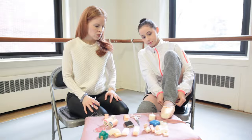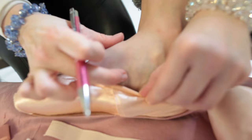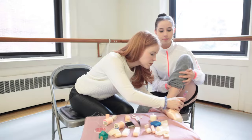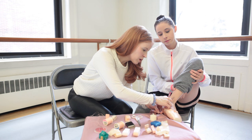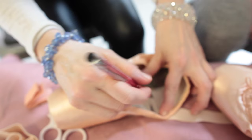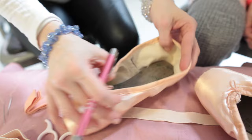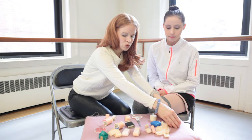Slip your pointe shoe on so we can show everybody what we do. What you're going to do is take a pen or a pencil and mark the dancer's arch — I'm marking about the midpoint of her arch. The bottom arch is called the transverse arch. I'm also going to mark the outside. You want to find the highest point in the transverse arch, or where it meets the ankle or the shin bone. Then go ahead and slip those shoes off.